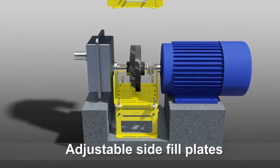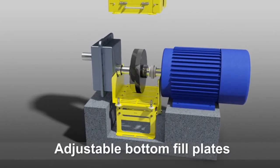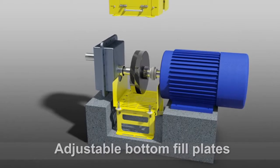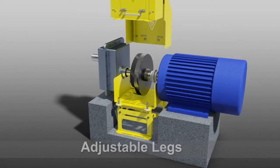Adjustable side-fill plates open and close to ensure that there is no shaft exposure. Bottom fill plates can be adjusted to fit your desired width. The legs can be adjusted to fit the height of your coupling guard.